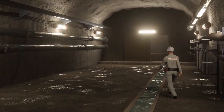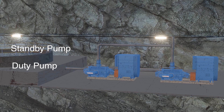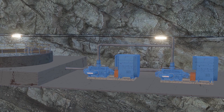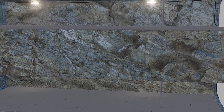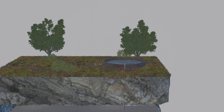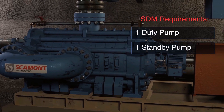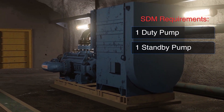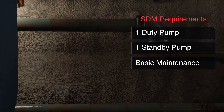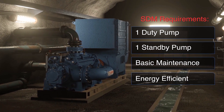Now let's take a look at the Scamont dewatering method or SDM, the preferred choice for mining operations globally. The water is discharged from the bottom of mine dam into a single GSB pump, with a second pump for redundancy. Transfer is direct to surface through a single column, negating the need for intermediate pump stations as seen in the CDM. This method requires one duty and one standby pump. Due to the self-balancing technology, maintenance is limited to basic procedures. This method is far more energy efficient due to pump efficiencies, which can be as high as 82%.